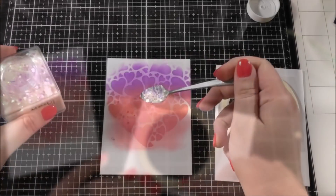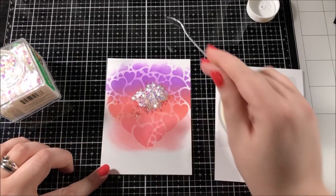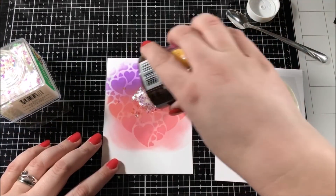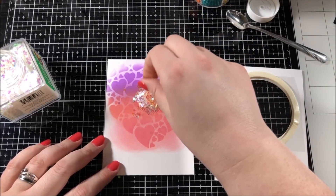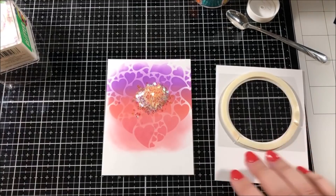One tip for creating shaker cards: if your shaker window has any kind of curve to it, make sure you pull off both sides of the backing on your foam tape and then it will curve a lot easier around that shape.